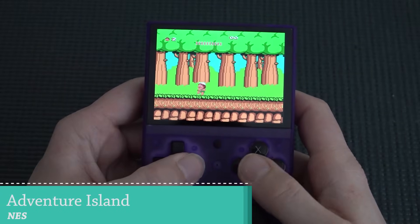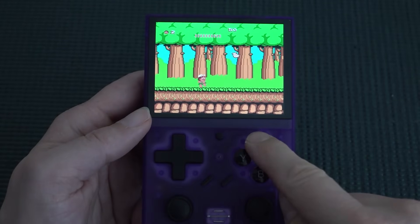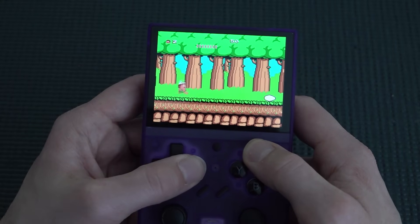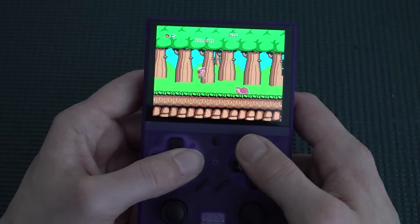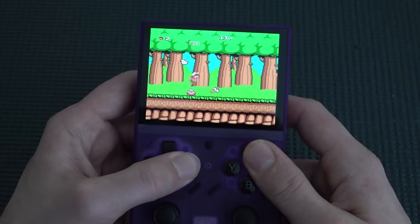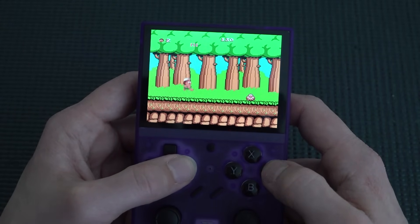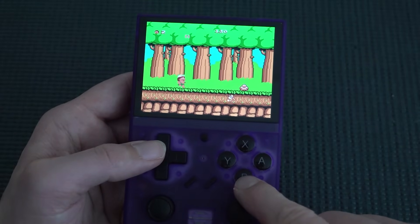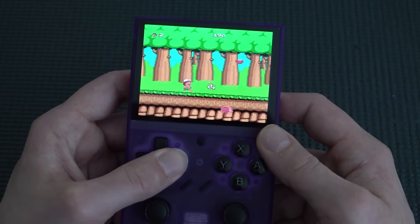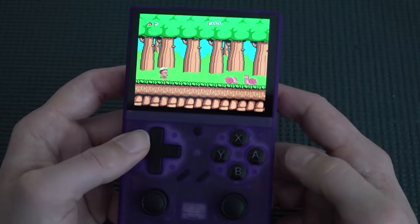Checking out the Famicom with Adventure Island — great that they have two buttons, and one appears to be mapped to turbo. I always love when they implement turbo. The back buttons also seem to be configured for turbo, so we have six buttons total we can use.